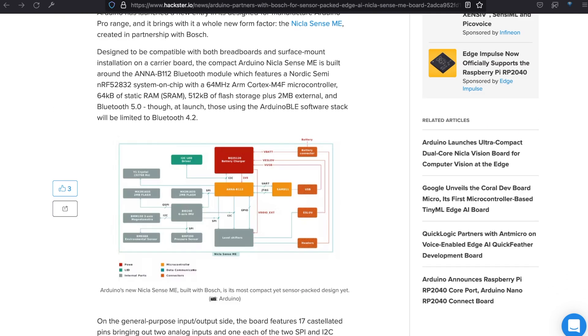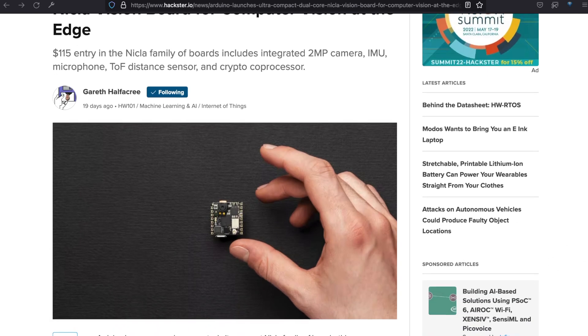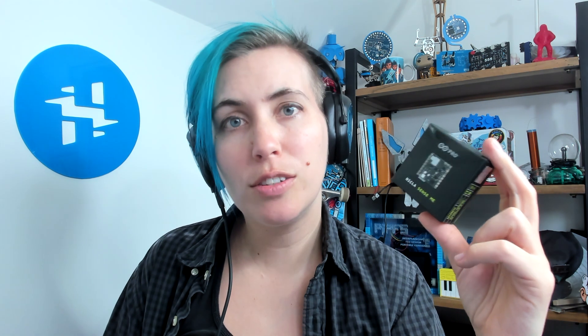Check out our articles for more in-depth info on both of these boards, and the links below to order your own. If you're not trying to do audio-visual processing but you still want some really highly refined sensors with minimal setup, the Arduino Nicla Sense ME seems like an excellent choice, and the price tag is pretty friendly too. Let us know what you'll build in the comments below, and hack on!